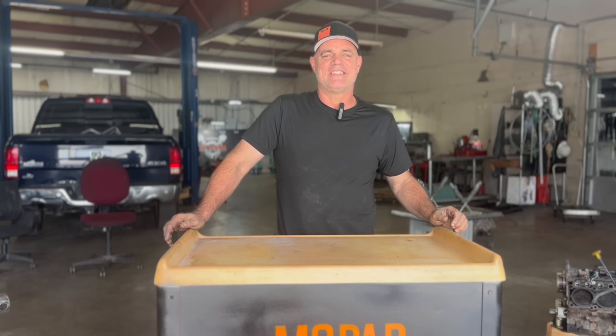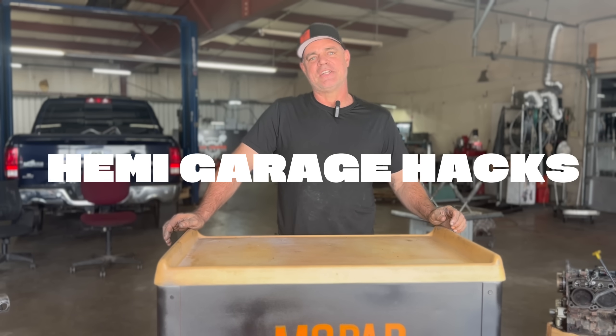Apparently you just run for an extended period of time — I've got a heck of a lot better use for a treadmill than that. Hi, I'm Dave, this is Hemi Garage Hacks, and I'm going to talk to you today about something I created to level heads.